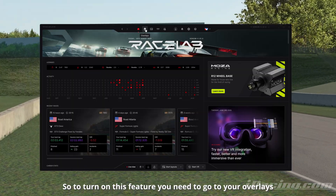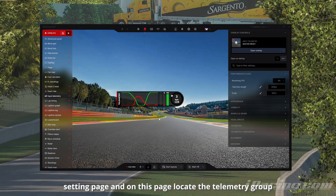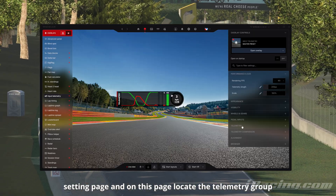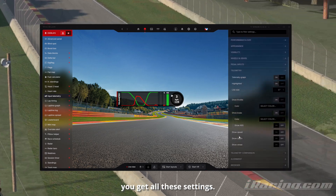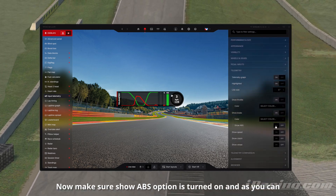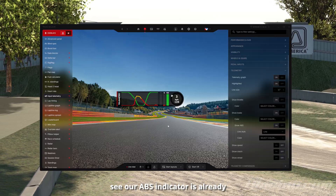To turn on this feature you need to go to your overlays and the input telemetry overlay settings page. On this page, locate the telemetry group on the right side — one click and you get all these settings. Now make sure the show ABS option is turned on, and as you can see our ABS indicator is already on.